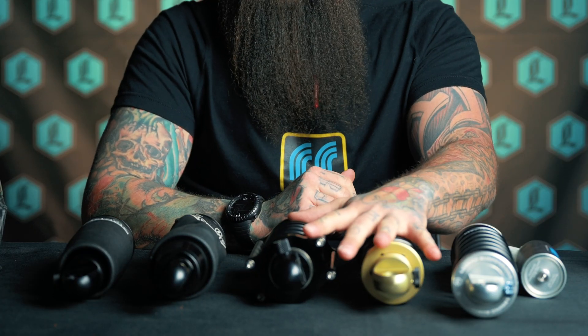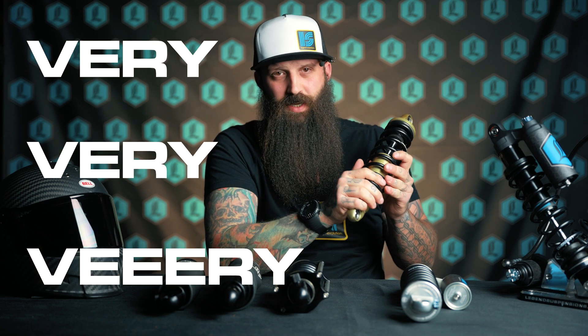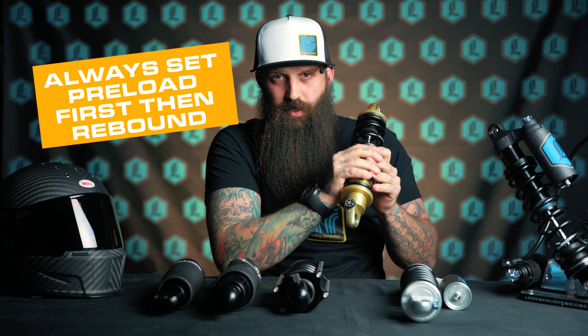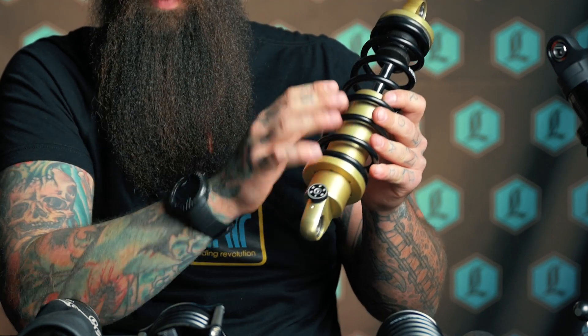A very common mistake we get is somebody will put a set of shocks on the bike, adjust the sag one time for a solo rider, and then think that instead of adjusting the coil for the weight they're adding, they can just turn this to a higher or lower number. That's not the case. This is going to adjust the movement of the shock, and it is very dependent on whether or not your air pressure is right or your coil tension is right. So set those first — this is adjusted afterwards to your preference.